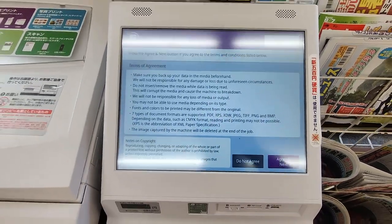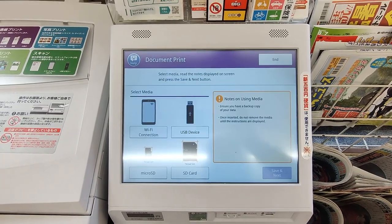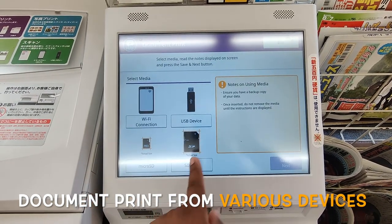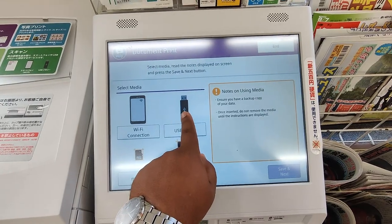You have to agree to the terms and conditions. You can use the following devices: Wi-Fi connection, USB device, micro SD, or SD card. I will use a USB device here.